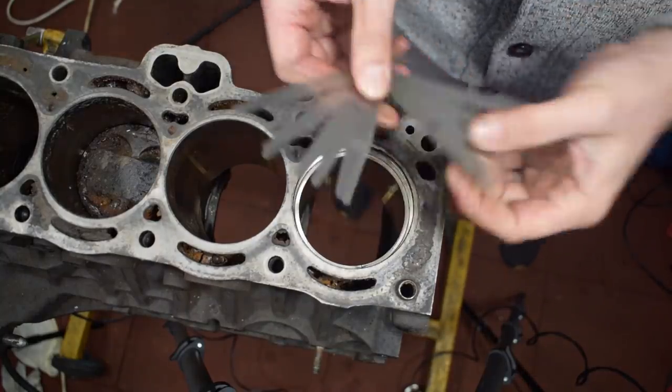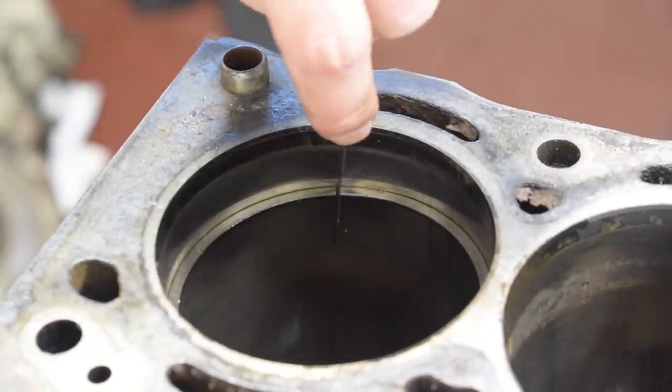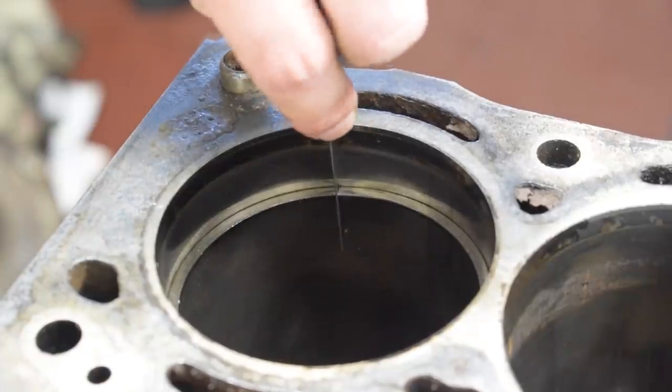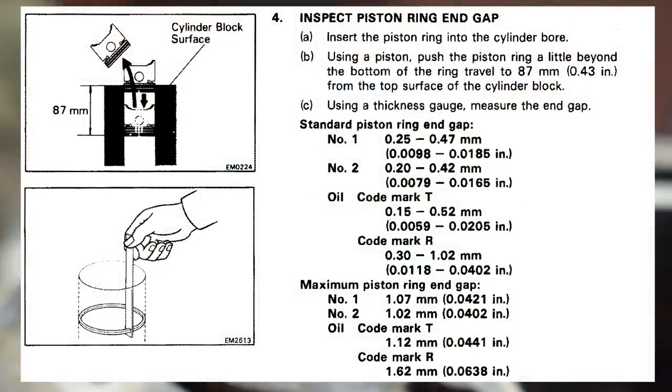Once the ring is in, get a feeler gauge and measure the gap. Do not force the feelers into the gap as that will likely distort the position of the ring and give you a false measurement. Insert feelers until you find a combination of one or multiple feelers that fit nice and snug into the gap — this is your starting ring gap. In our example, we have a starting gap of 0.5 millimeters for our first ring. Consulting the factory service manual for this engine, a Toyota 4AGE 16 valve late big port engine, it tells us that the proper ring gap for the first ring is between 0.25 to 0.47 millimeters, meaning we're already at the very end of that limit.